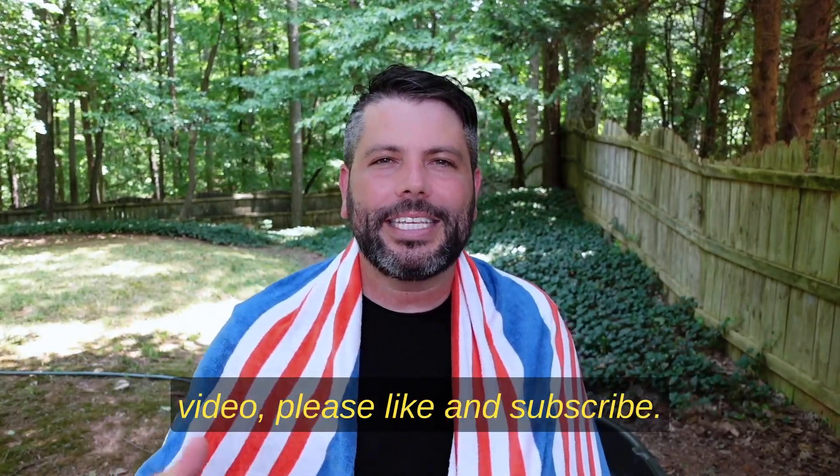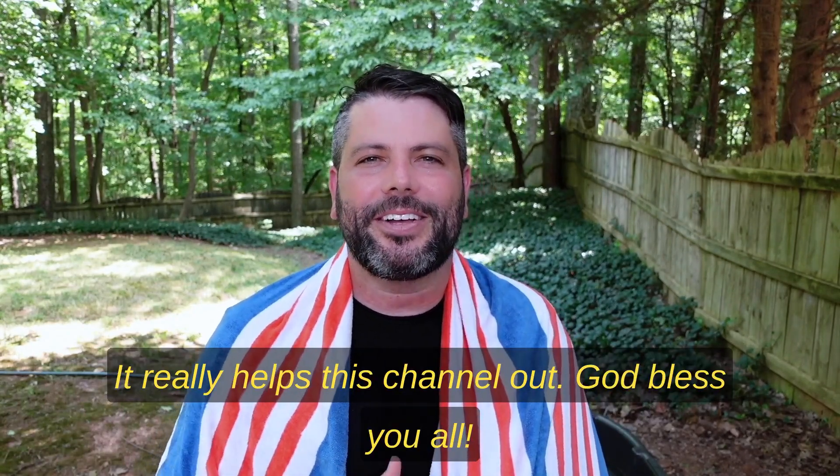If you enjoyed watching this video please like and subscribe — it really helps this channel out. God bless y'all.